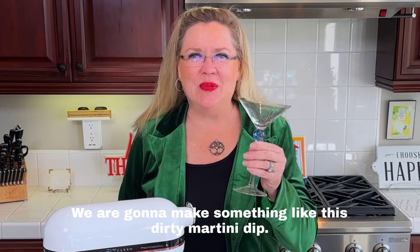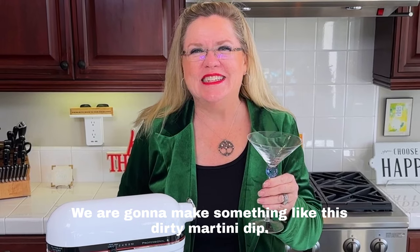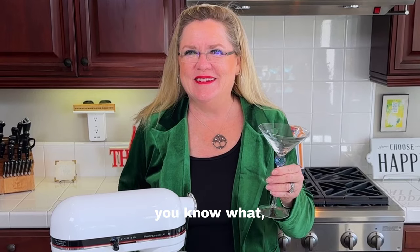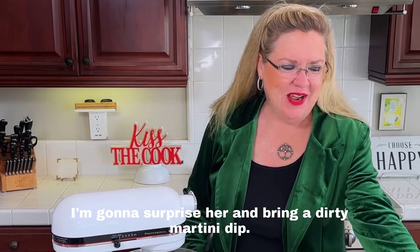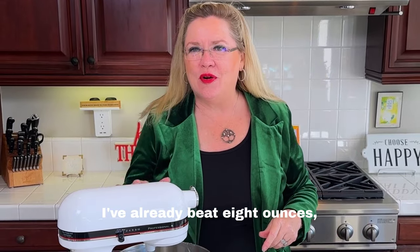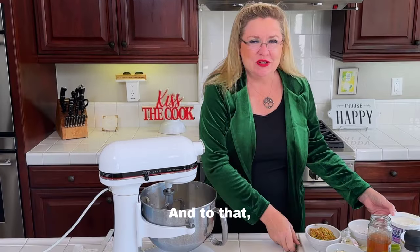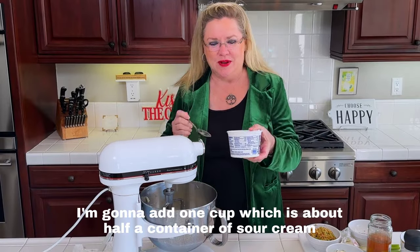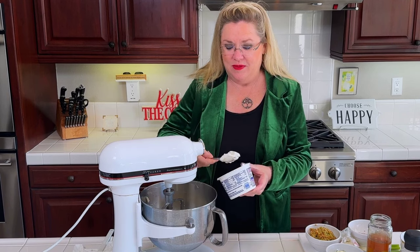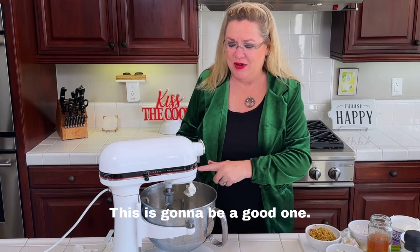We are making something fun today — a dirty martini dip. I'm on my way to a party and the hostess loves dirty martinis, so I'm going to surprise her and bring a dirty martini dip. In the mixer I've already beaten eight ounces — one block — of cream cheese, softened. To that I'm going to add one cup, which is about half a container, of sour cream and get that mixed up.